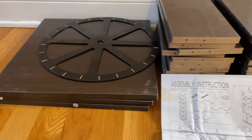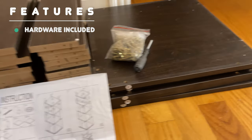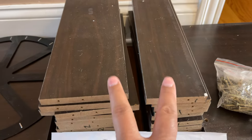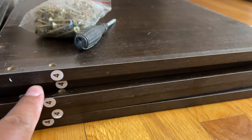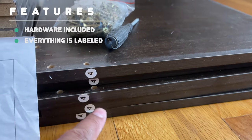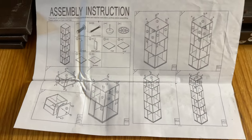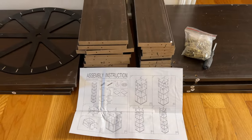Everything you need comes in the box. You get 12 each of these different size panels, and they're all easily labeled so that you know which piece is which, with numbers clearly stuck on them and easy to interpret instructions. You also get a bag of screws and a screwdriver. All that's left is to put it all together.